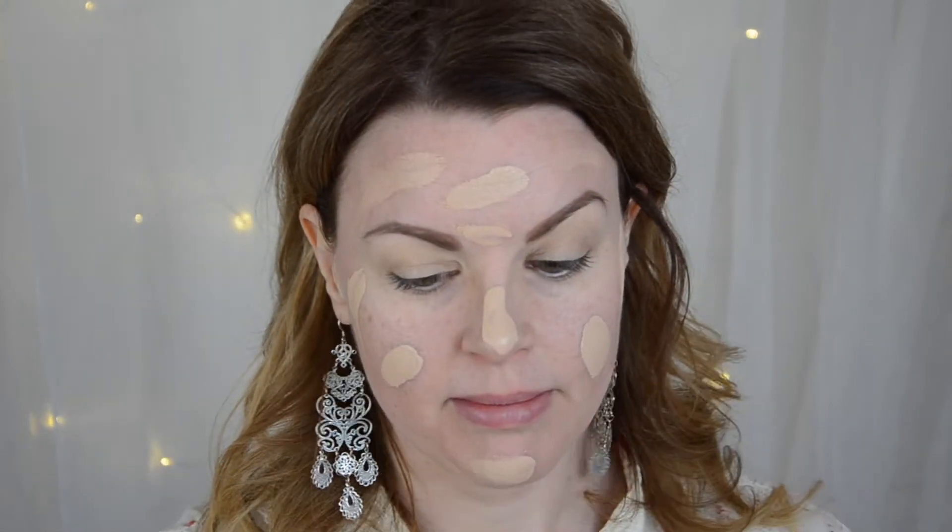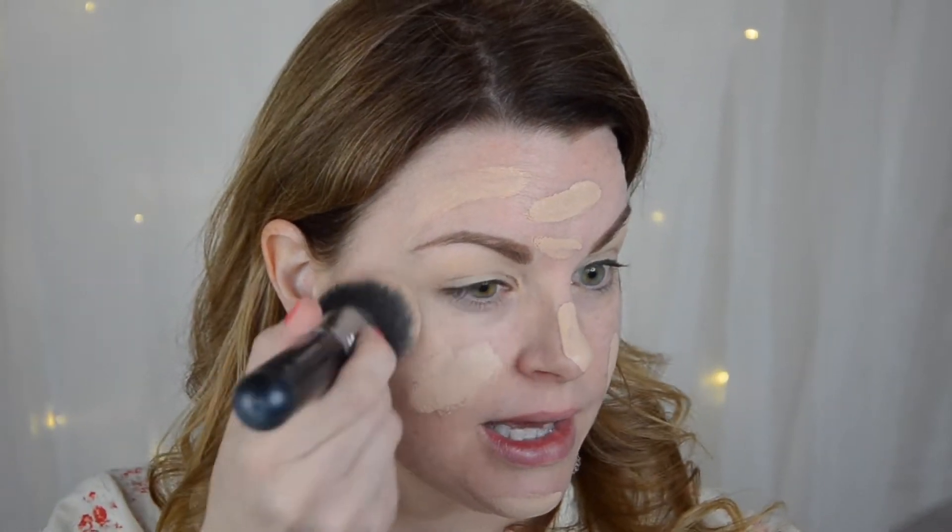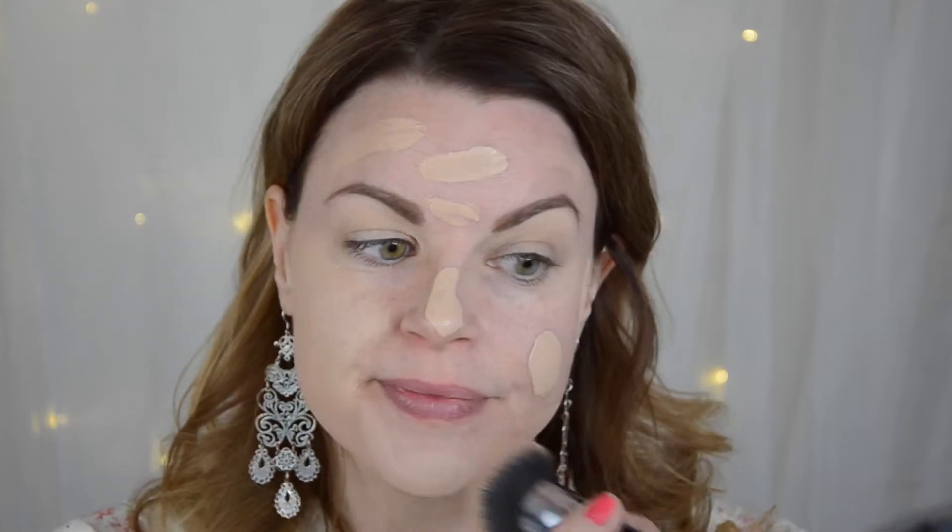You never know about the shade. I think I took about one and a half pumps and I'm going to take my brush to apply it and start buffing this in.